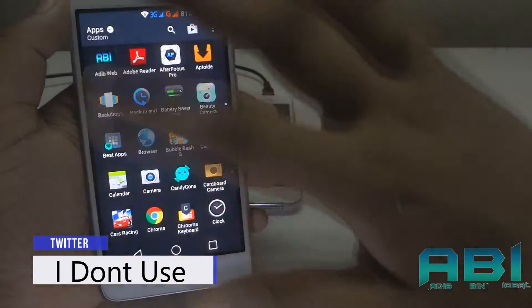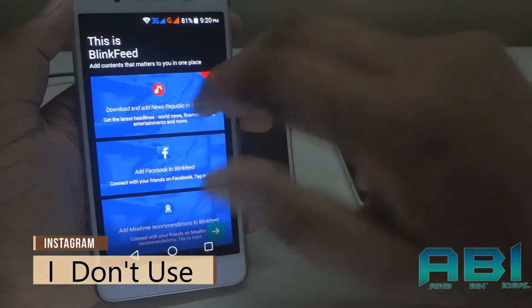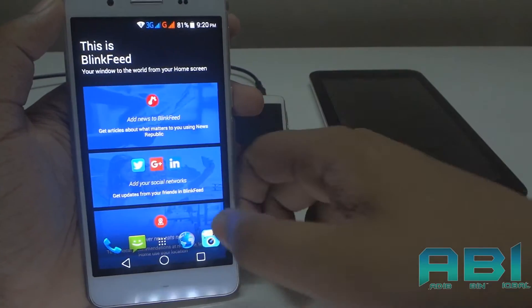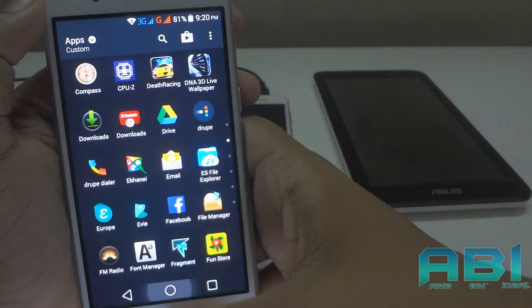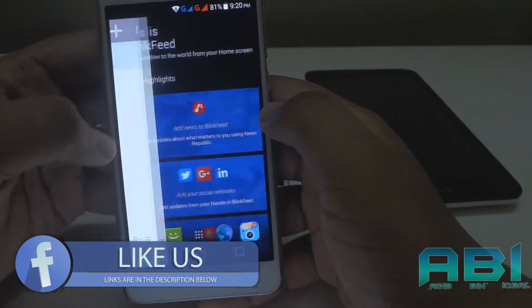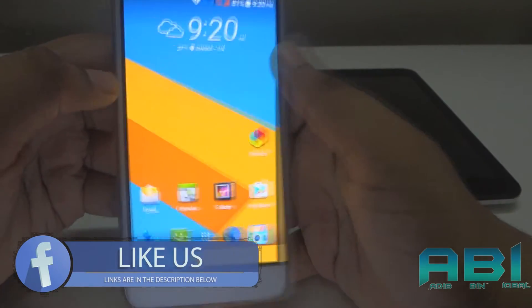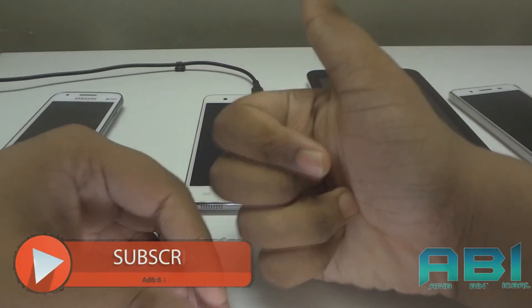I don't have an HTC account so I'm not going to sign in. As you guys can see, it's a fully fresh HTC Sense UI, which is really cool. If you have never tried HTC before, this is the best way to get started with HTC Sense UI.